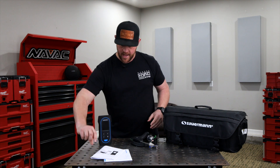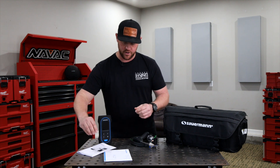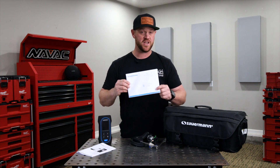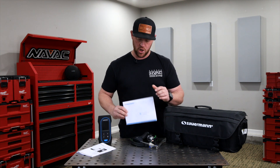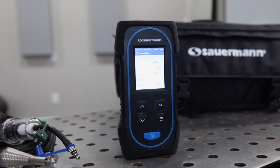You're also going to be getting a quick start guide to help you get things going quickly, and you're going to have the calibration certificate — you want to make sure you keep this with the analyzer at all times. What's really nice about the Sourman analyzers is they also connect wirelessly to a mobile app.